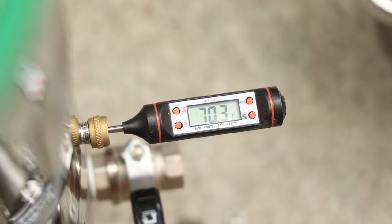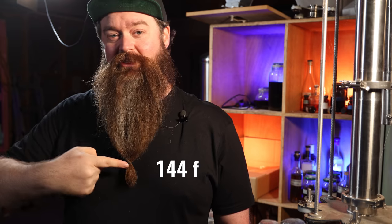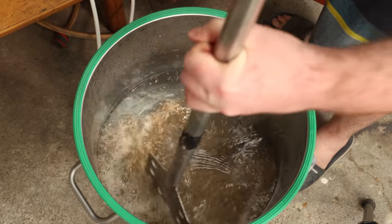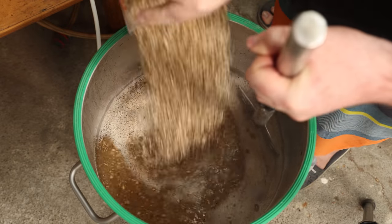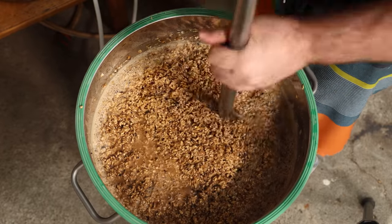I started with 30 liters or 8 gallons of strike water at 70 degrees Celsius - once I was mashed in, I was aiming for 62 degrees Celsius. I would have loved to use more water than this, honestly it's pretty freaking thick, but I am using a new piece of equipment from Dr. Gratis and I just wasn't really sure exactly how much was going to fit in here.